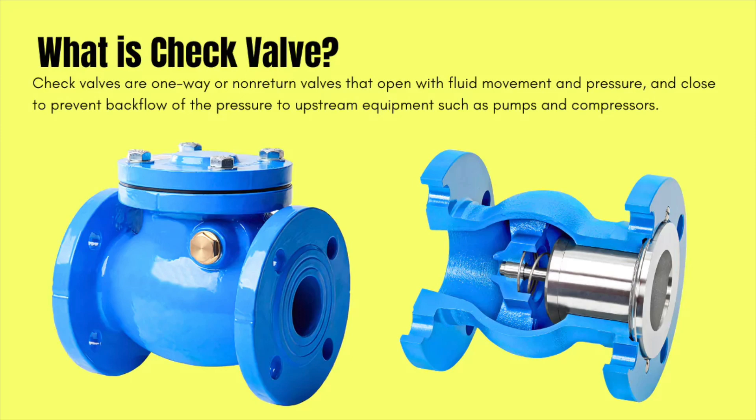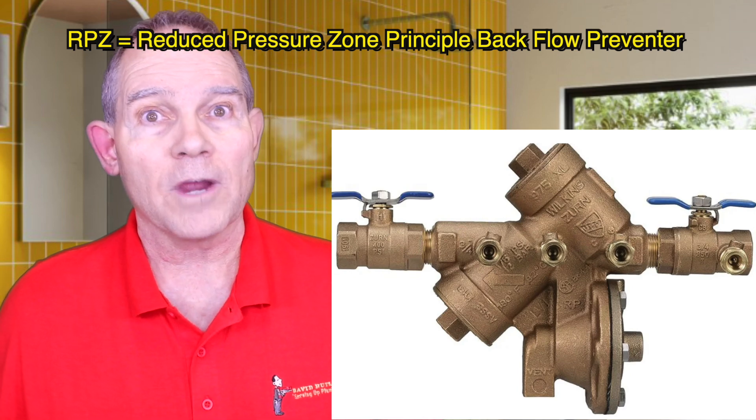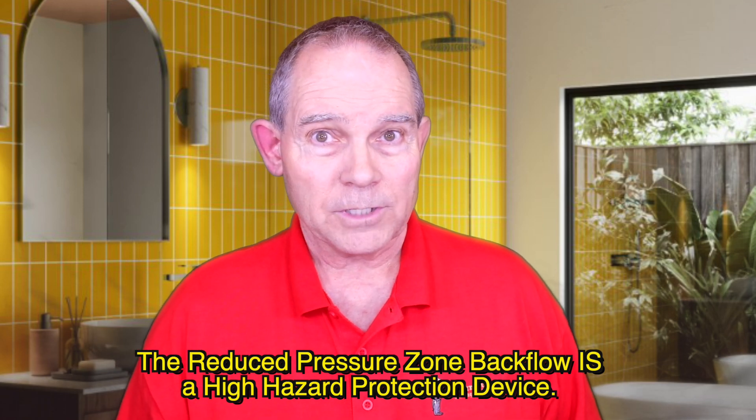Now there are a lot of different backflow preventers: air gaps, pressure vacuum breakers, check valves, the RPZ — which is a reduced pressure zone principal backflow preventer — and the double check. What we're going to be talking about today are the primary ones: the double check assembly and the RPZ valve, the reduced pressure zone principal backflow preventer. The RPZ is the highest level of mechanical backflow protection you can get. The double check is just a level below that — it is not considered a high hazard protection device. So where do we put these and why? Let's talk about it.